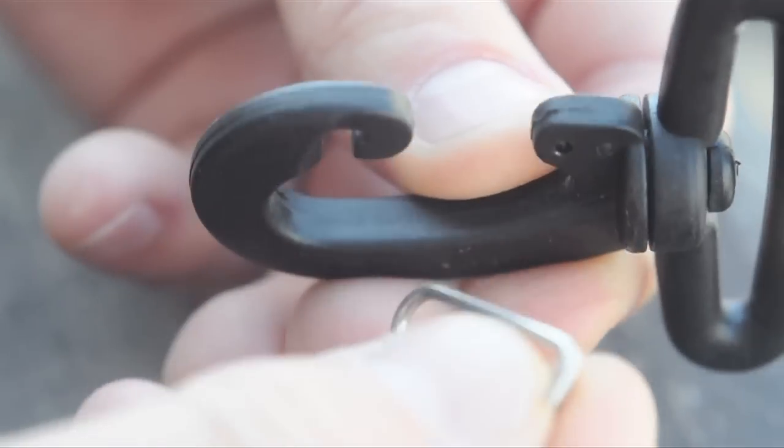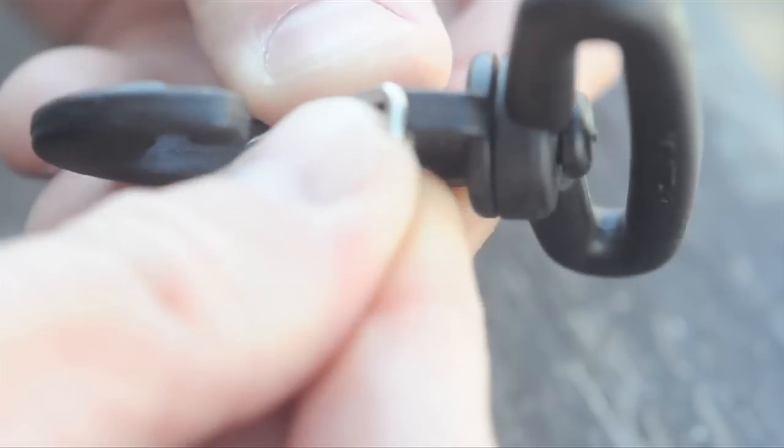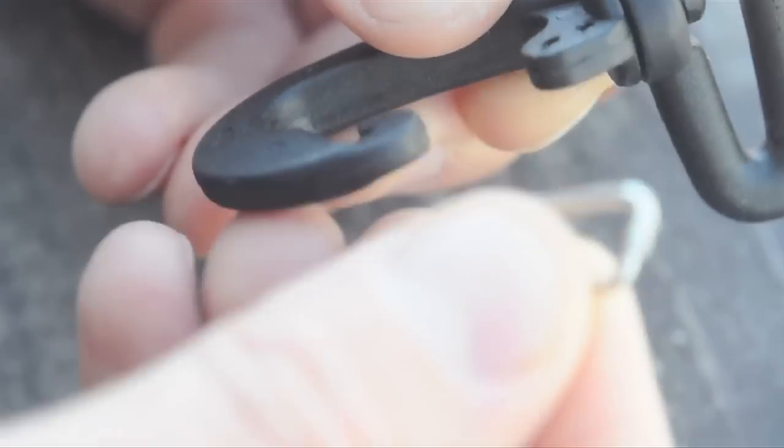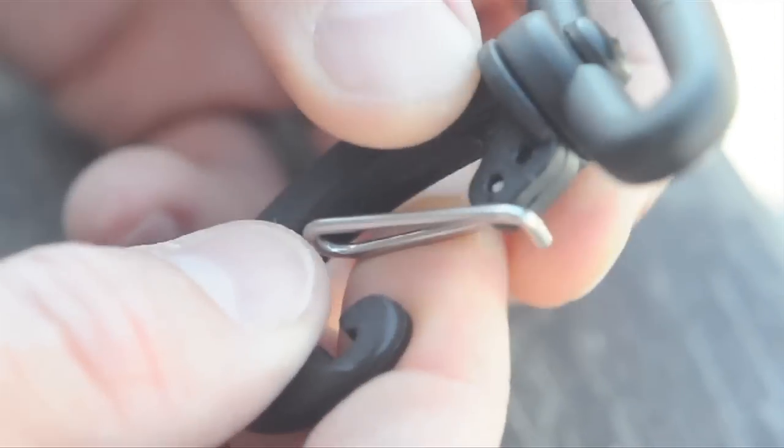You'll see it kind of, just like you would set it up, just kind of pop it in there like that. If you have it backwards, flipped over the other way, it kind of doesn't really want to fit in there. So it kind of has to go this way. Pop it in there like that.